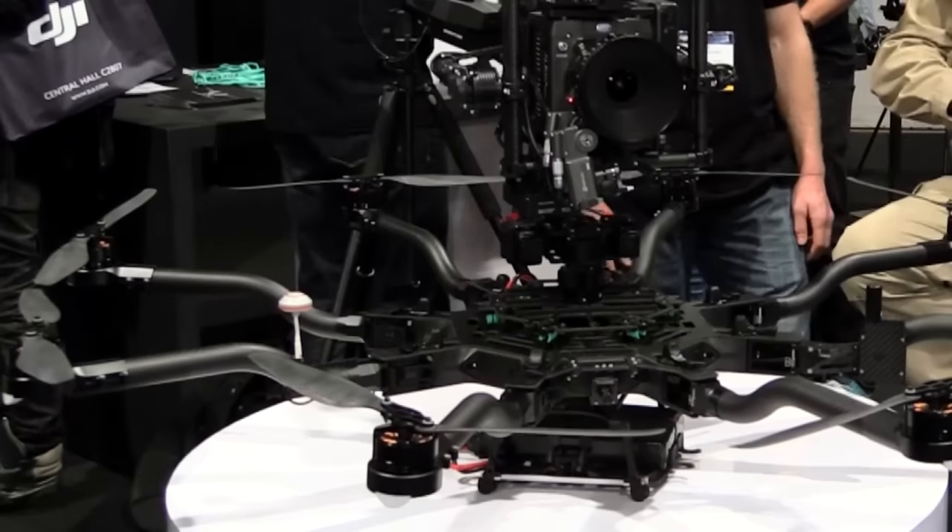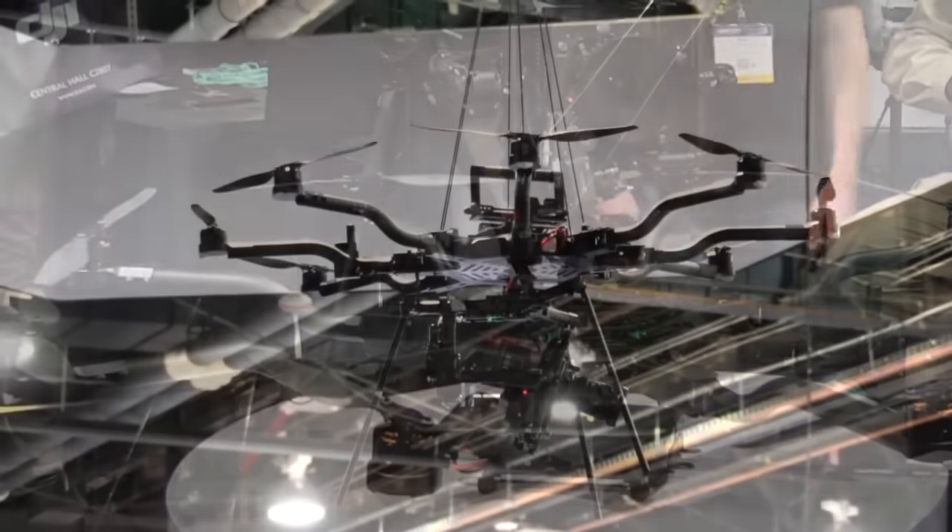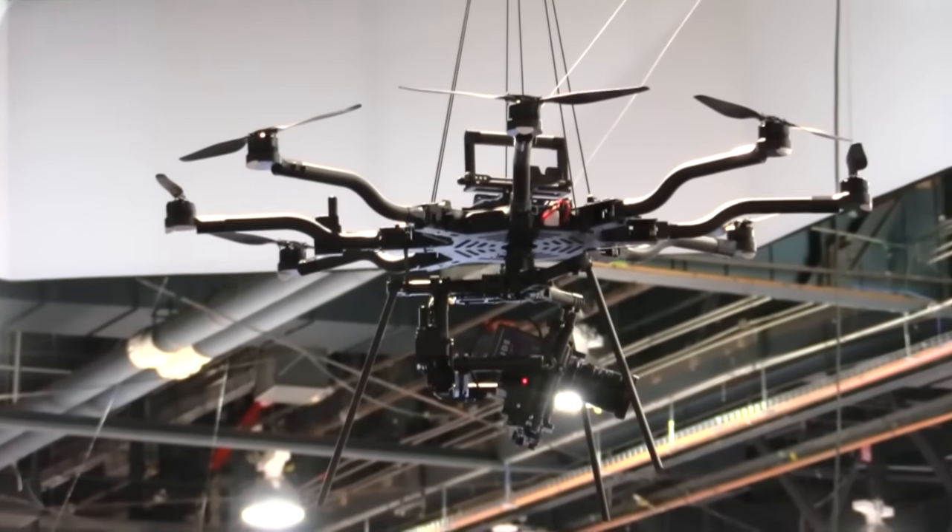Roswell Flight Test Crew here at NAB 2016 — click subscribe to keep up with our coverage from the show. I'm here with Mike Hagedorn from Freefly Systems, and Mike, we've got something really cool sitting here in front of us. What is it? This is the Alta 8 — an 8-rotor version of your original Alta.